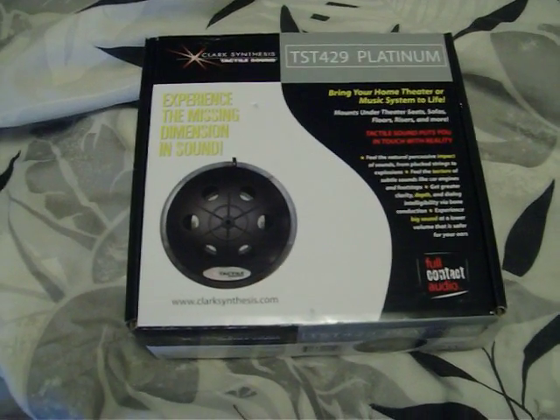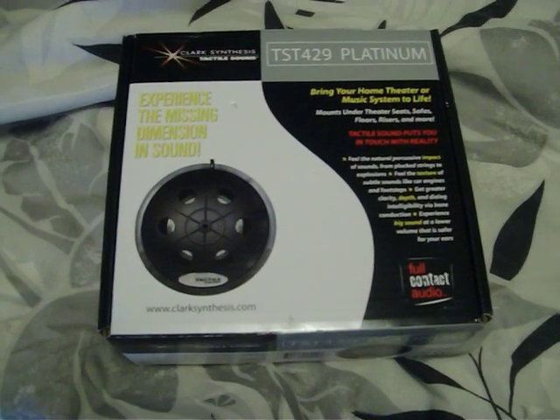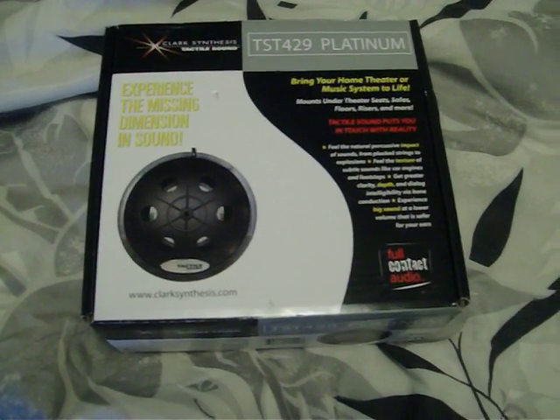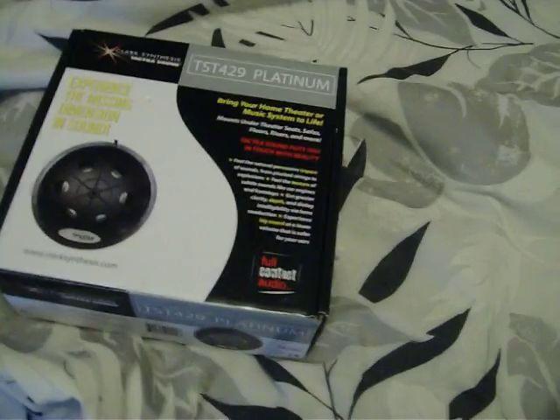Today I'm going to give an update on the Clark Synthesis TST-429 Platinum Tactile Transducer. I've actually installed this and am using it on a regular basis, and I'll give you a brief overview of my application.